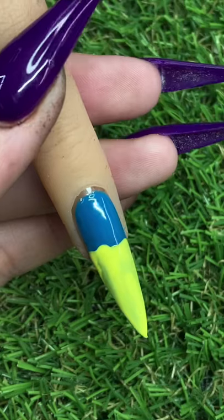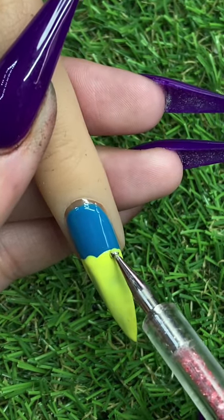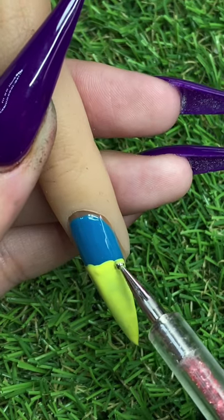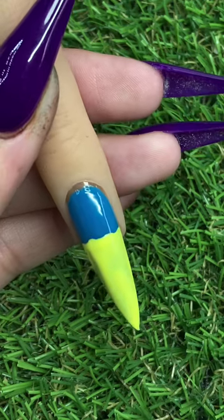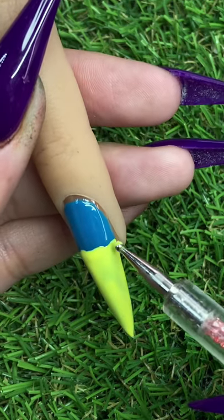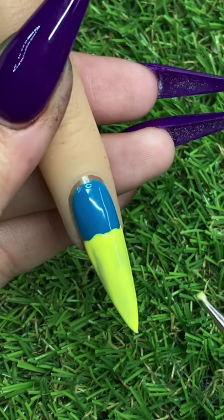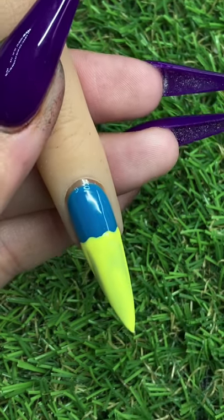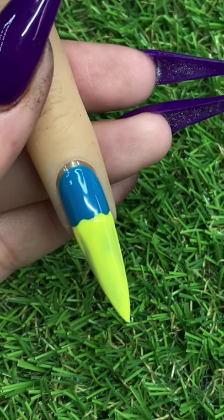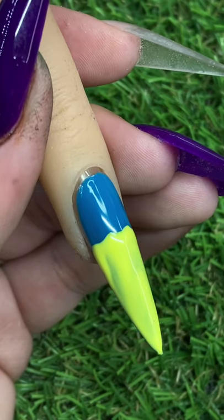Now I'm just going in with a dotting tool and mapping out SpongeBob's little waves on the top of his head. I love using dotting tools for steps like this because it just makes it a little bit easier and it lays down that gel polish really thin and even.